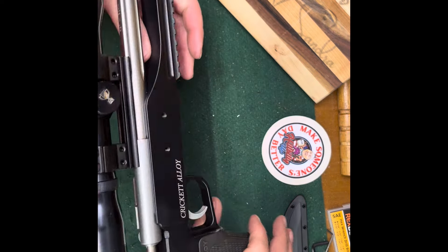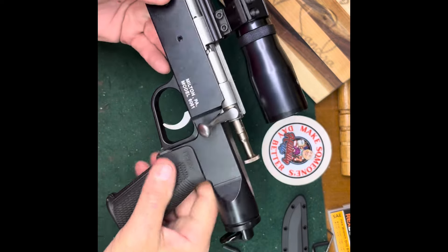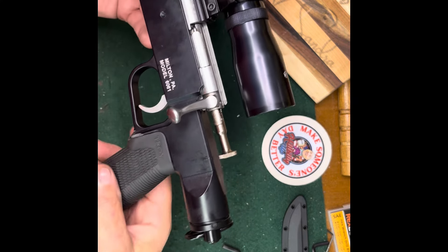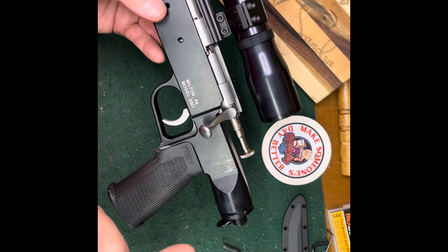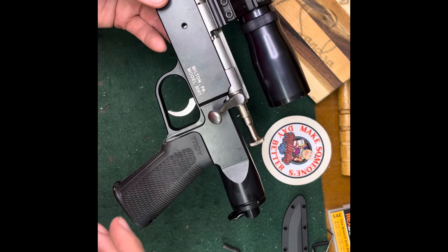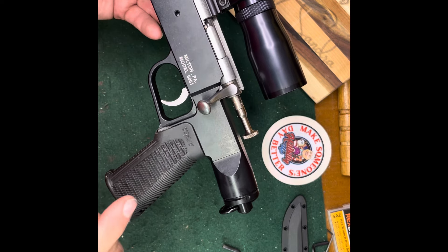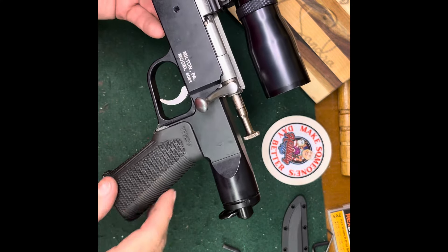Really fun gun, I like it a lot. Cricket Alloy. I gotta get a better grip for it - this is just a cheap Troy grip. I like the angle of it but I haven't found the right one. I bought vertical grips and didn't like them. I've got a new vertical grip coming for the 25-45 - stay tuned for that video. I've got a couple of gadgets I added to that rifle too.